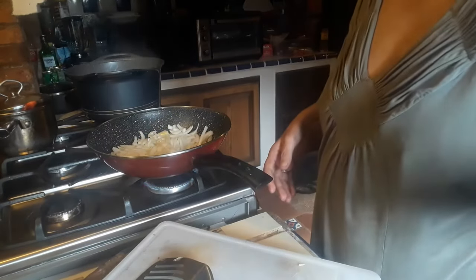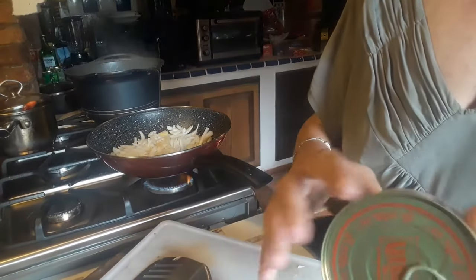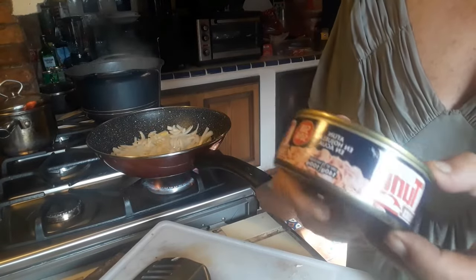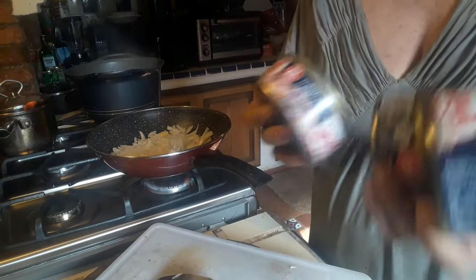I'm also taking three cans of tuna fish in water — 100 grams drained weight each. I've got three of these here, and I'm going to drain them out.